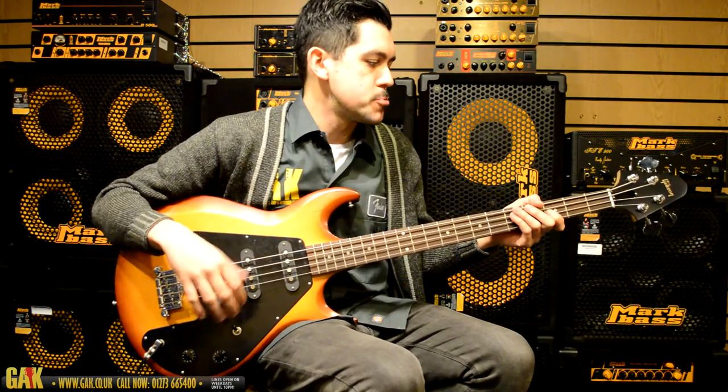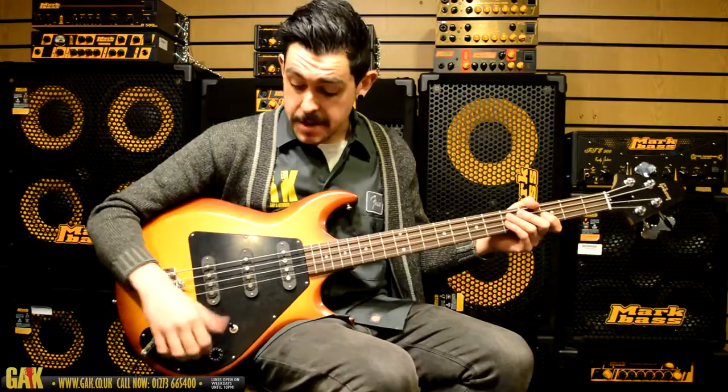It's one of those really big balls-out rock-and-roll sounds, and it does that extremely well. We've listened to the neck pickups, so let's have a listen to all three pickups together.